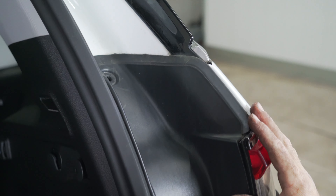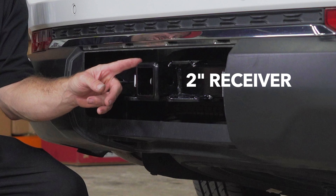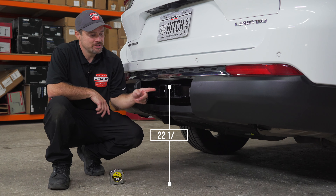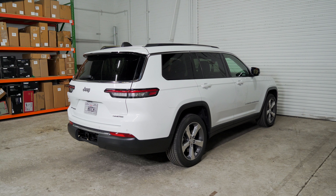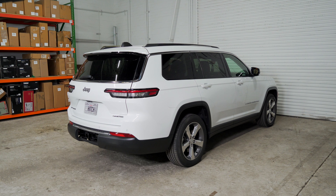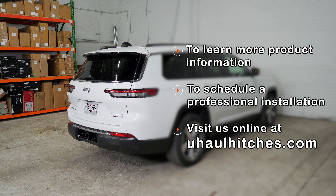Reinstall the tail light cover. Now that our hitch is installed, we've pulled the vehicle onto level ground to show you some important measurements. This is a two inch hitch receiver. The pinhole to the end of the bumper is three inches, and from the ground to the inside of the top of the receiver is 22 and one quarter inches. These measurements will help you determine the necessary length, rise, or drop of your hitch accessories like a ball mount, bike rack, or cargo carrier. If you have any questions about the products seen in this video, or if you'd like to schedule an installation with your local U-Haul hitch professional, please visit us online at uhaulhitches.com.